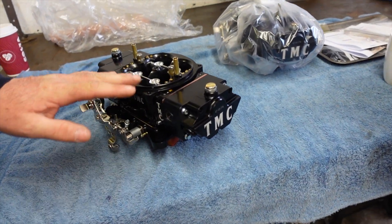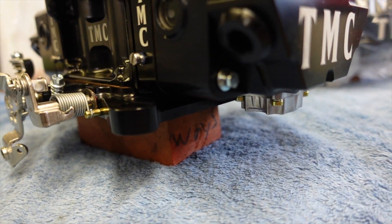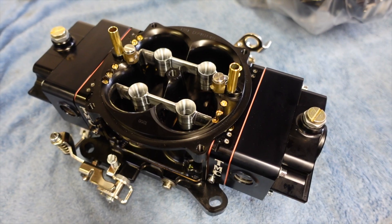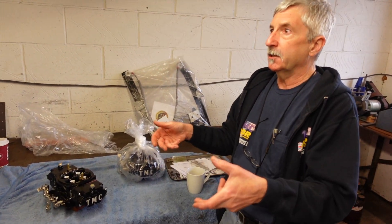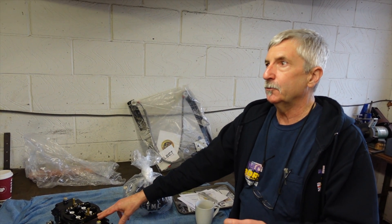When you buy a Quick Fuel you're buying a carburettor that's been built on a mass production line. The person who put it together is just doing it for beer money, probably on minimum wage, and they don't care. The amount of times I take one apart that's never been touched and find basics wrong with it — whereas this is built for you, for your specific application.